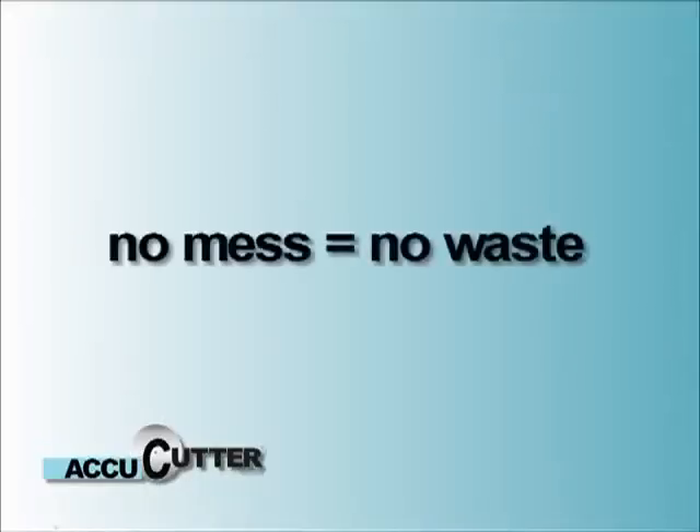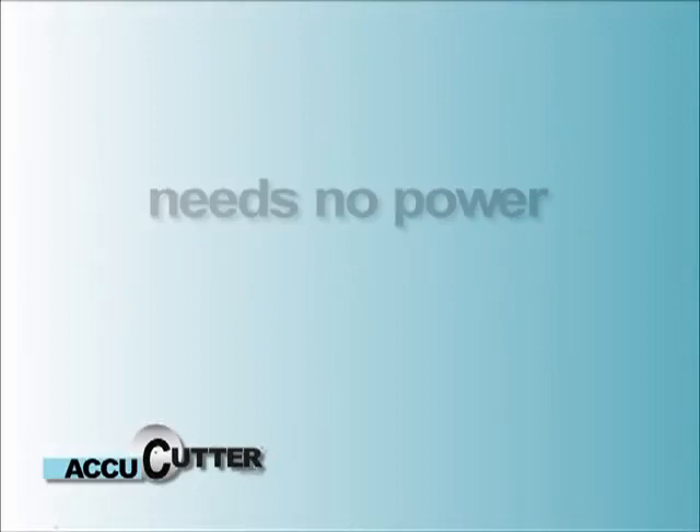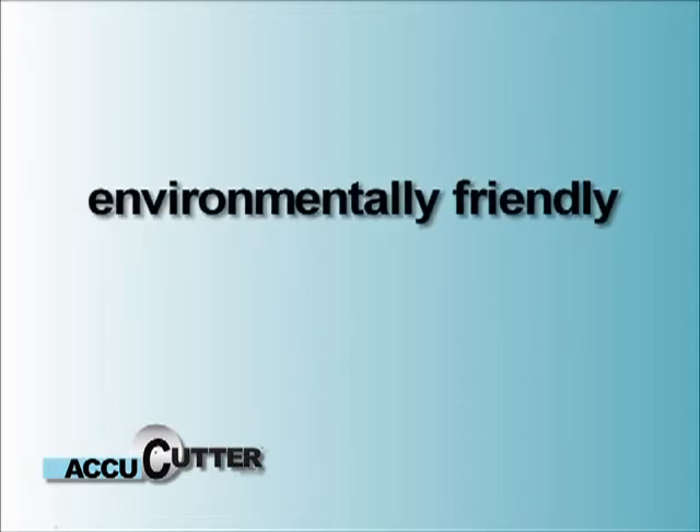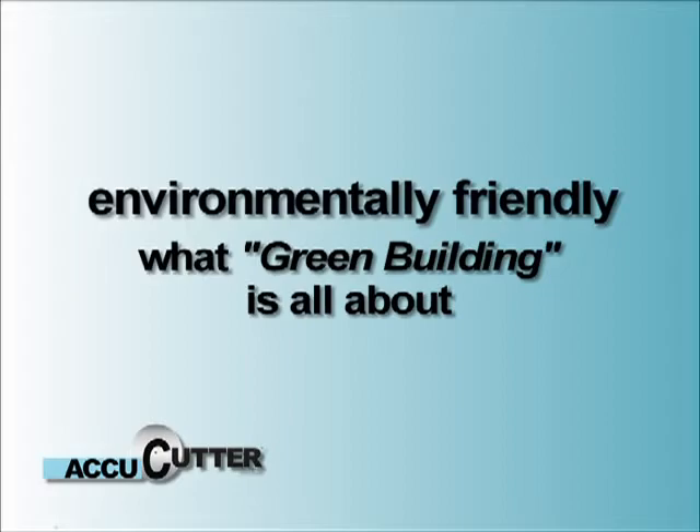No mess equals no waste. So the AccuCutter needs no power and produces no waste, which makes it environmentally friendly as well. And with today's trend towards green building, environmentally friendly is what it's all about.